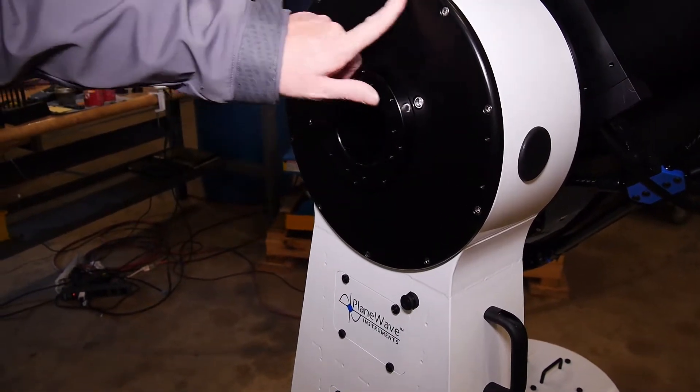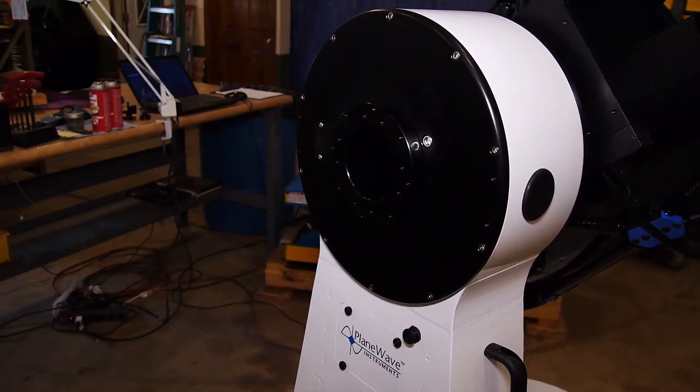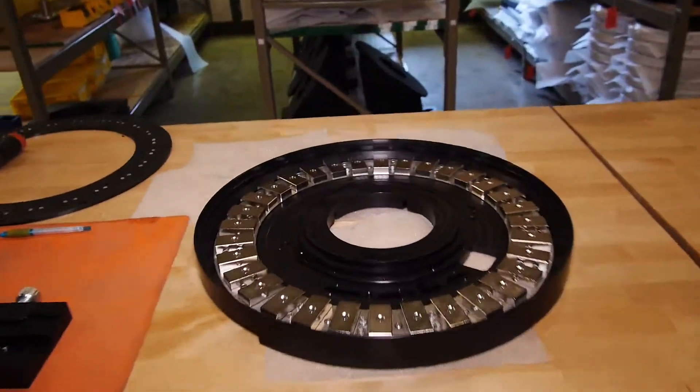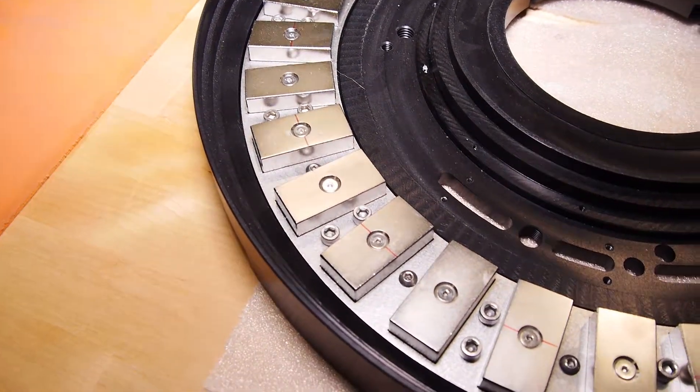The motor just barely fits underneath this cover. We actually have one of our motors — or at least the magnet plate for one of our motors — sitting over here on the desk.